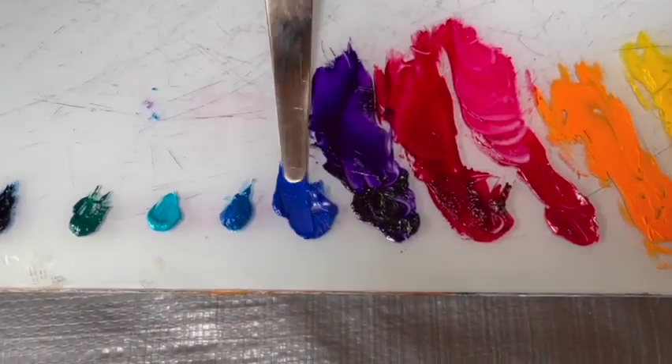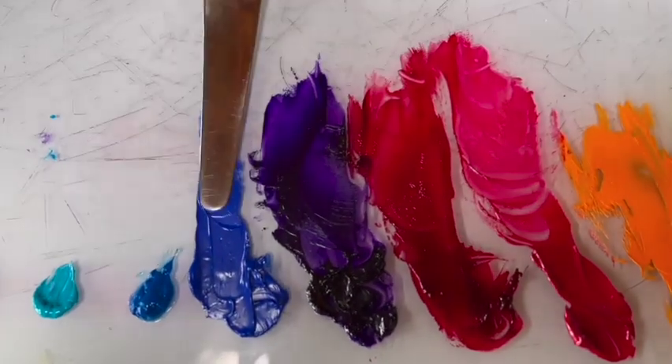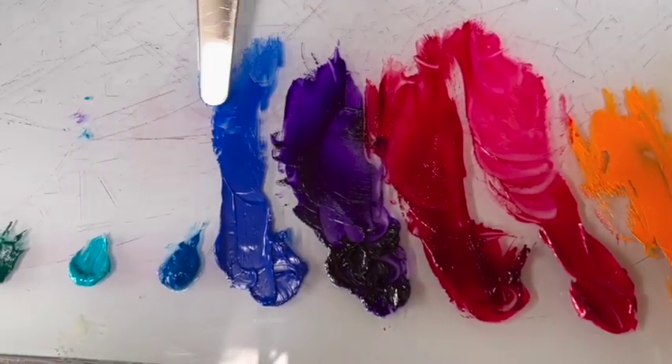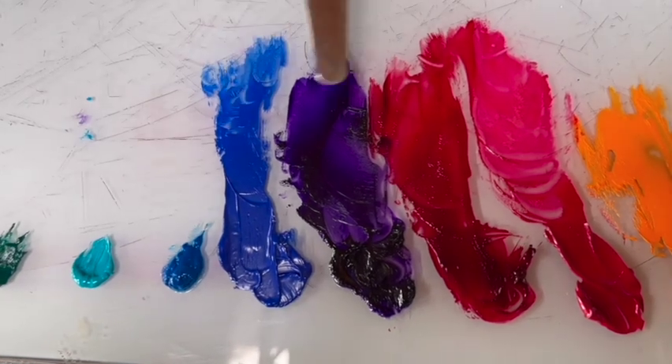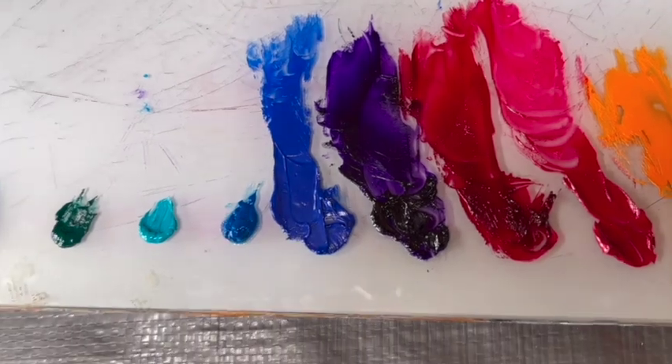This is cobalt blue — it's a denser pigment. So when you mix this with a more transparent color, you want to use a little bit less of this than the transparent color so that the two balance out with each other.